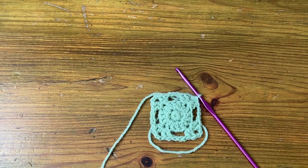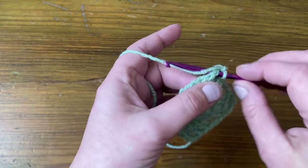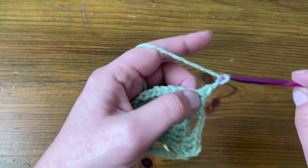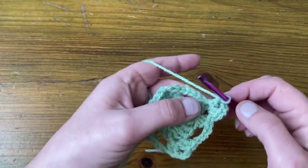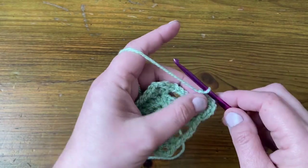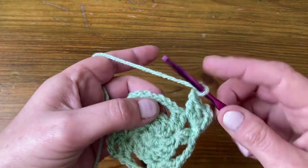Round four, we're going to make the corner again, the same as we did in the last round. So we're going to chain one, then make a US single, UK double, chain one, then chain two and make two US doubles, UK trebles for the corner. We're then going to chain three and slip stitch into that chain space.